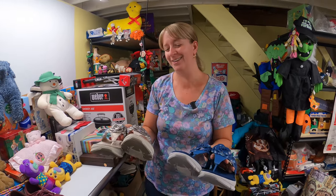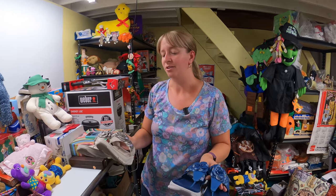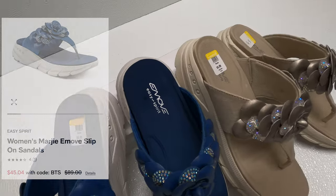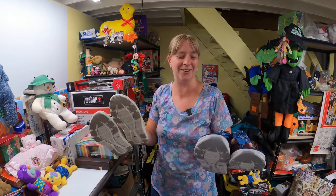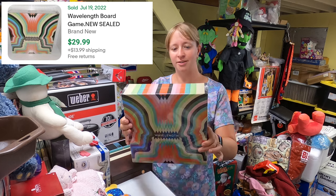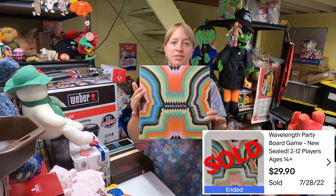I tried the Easy Spirit sandals on — a little too big for me, but very comfortable. Easy Spirit is a good name, not necessarily huge for reselling, but I couldn't find them on eBay. They're selling new for $90, on sale for $45 at Macy's right now. Also got this sealed game — Wavelength — from a church sale for $2. It sells for about $30.